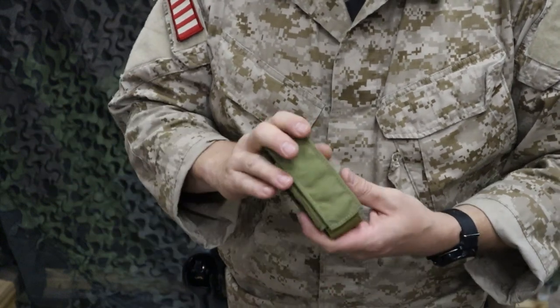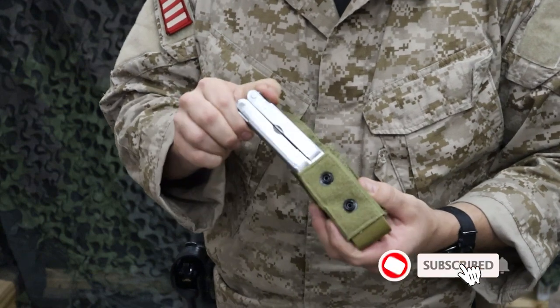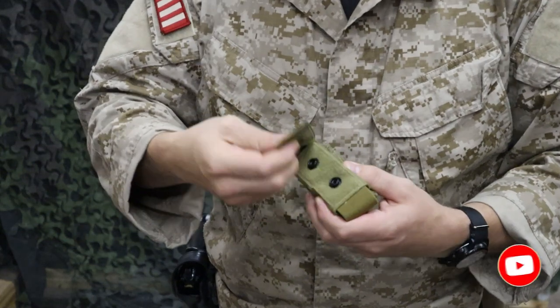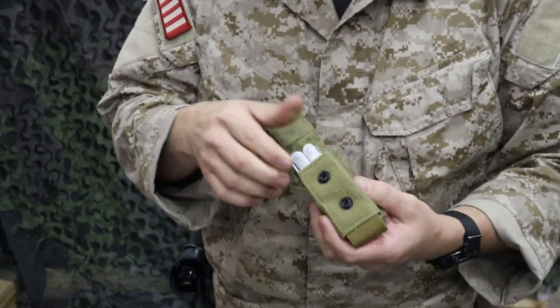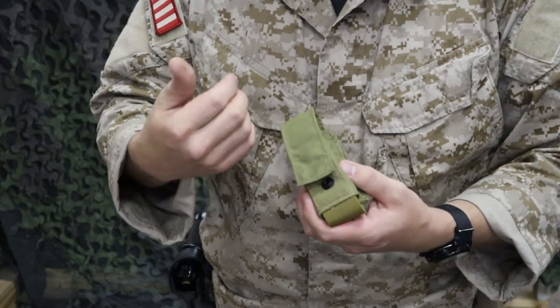Most of us aren't rocking those these days, but it's a good little pouch overall for standard use. In here right now I've got a multi-tool — fits it real well — and it's going to be pretty secure because it has a hook and loop flap with two adjustable button snaps. So if you have a taller multi-tool or flashlight, something like that, it's going to fit in there real well and you can adjust that secure flap.